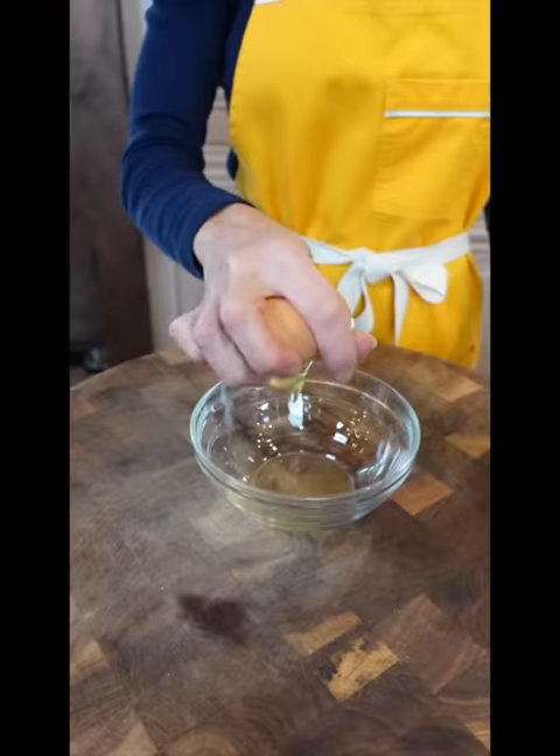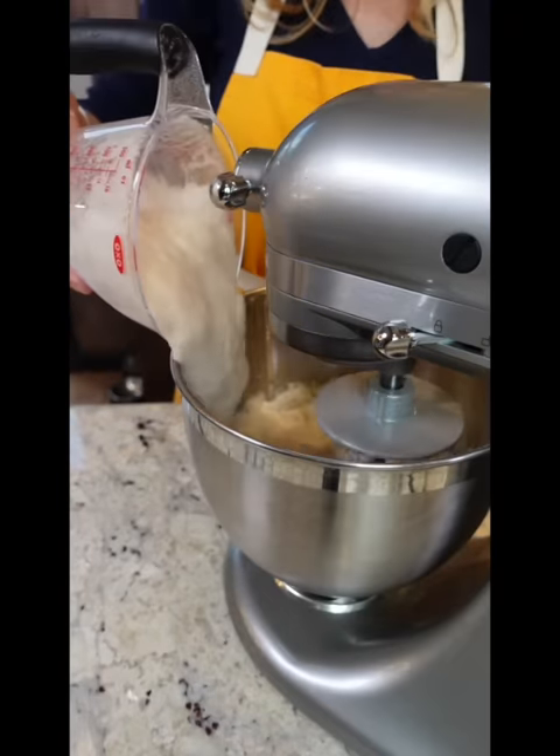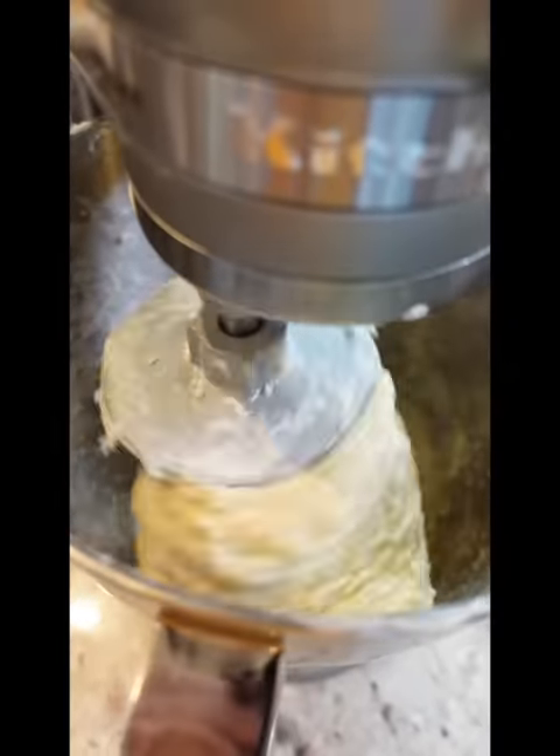Start. One egg, one yolk. On low speed, add the egg mixture, yeast, and tang zhong. Quarter cup unsalted butter, room temp. Knead the dough on low speed, 10 minutes.